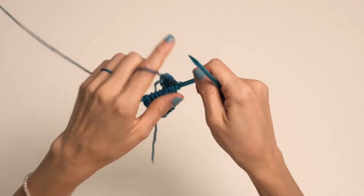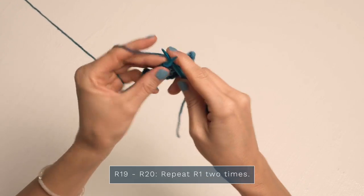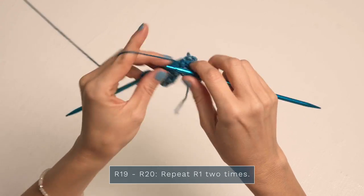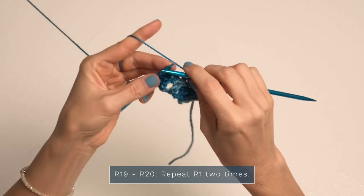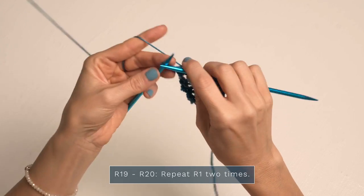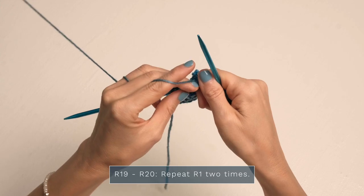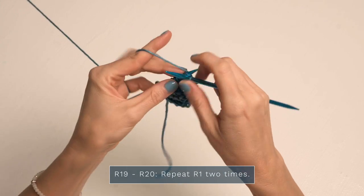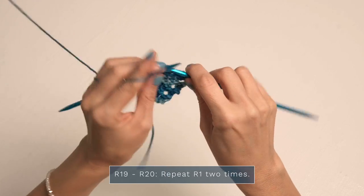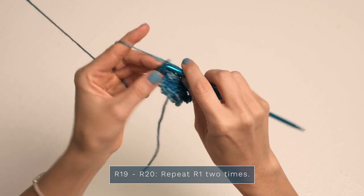For row nineteen, we're just going to repeat row one — just knit each stitch all the way across. Just remember when counting your stitches that you're not working twice into those double stitches, or you will end up with too many stitches. For row twenty, same thing — just repeat row one by knitting every stitch all the way across. A nice, lovely, easy row.